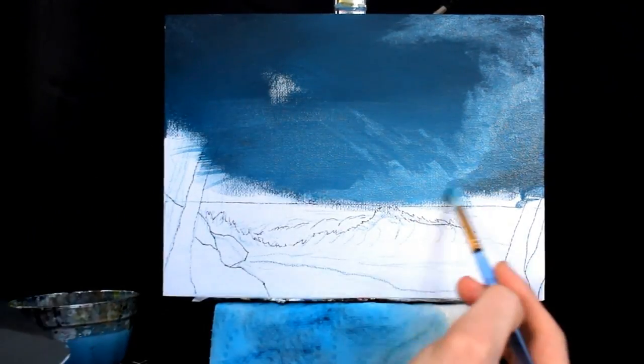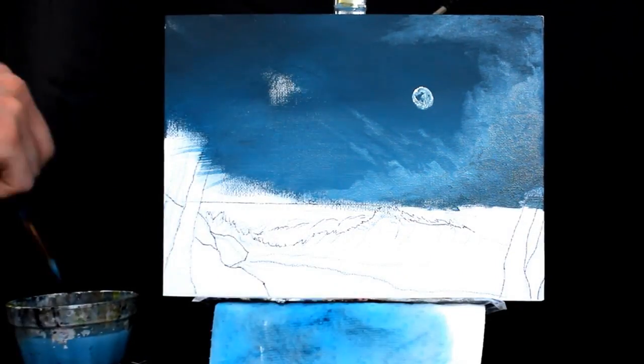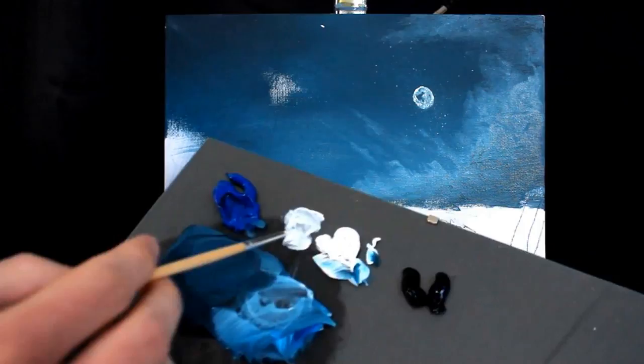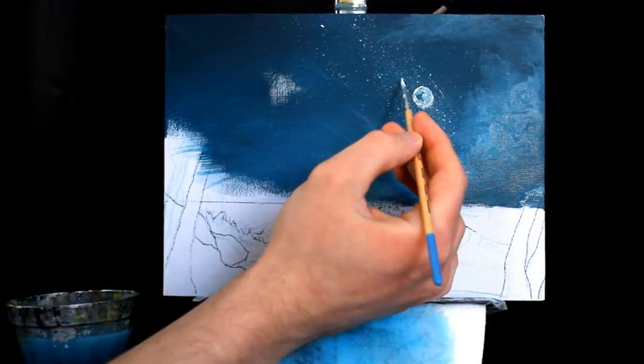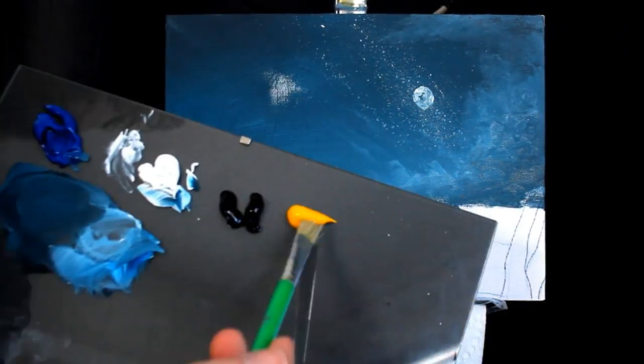This new series is going to happen every couple of weeks midweek and it's going to be a little speed painting, much like the one you are watching right now. These paintings are going to be taken from the hour-long lessons over on Patreon, they're going to be sped up, and we're going to just talk about the painting itself.